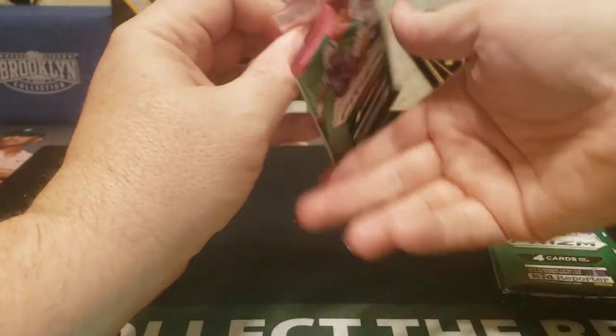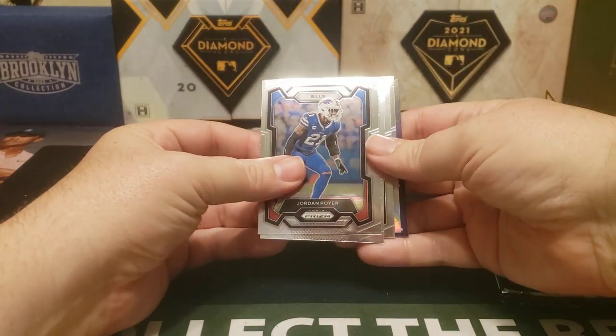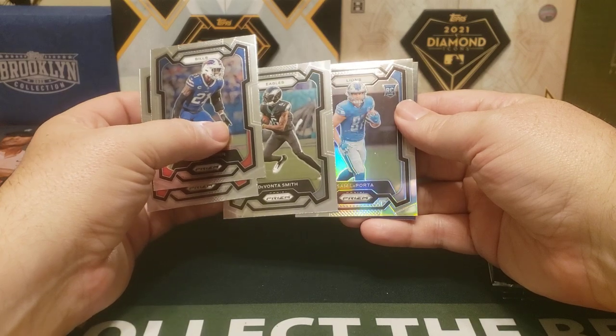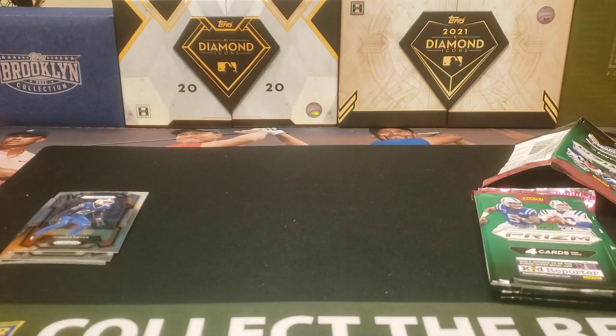Four cards per pack. We got a silver Amon Ra — wait, Bailey Zappe, one — and we got a rookie. Hey, I will take that silver Sam LaPorta! I've been chasing him a little bit. Only opened one pack but I like that — actually a card that I want. I honestly was not expecting that. Silver Sam LaPorta!